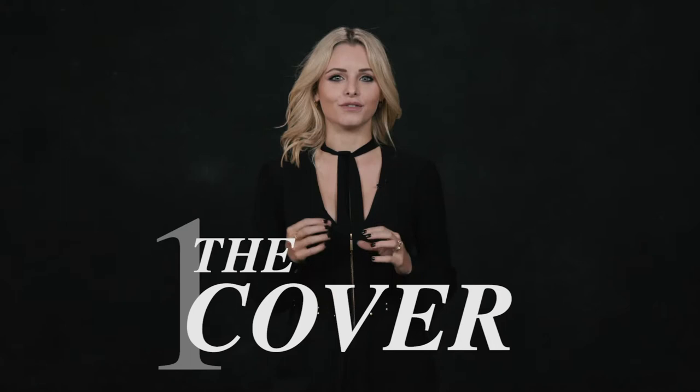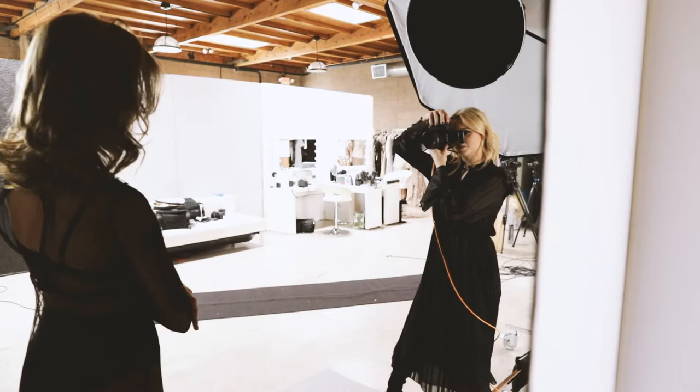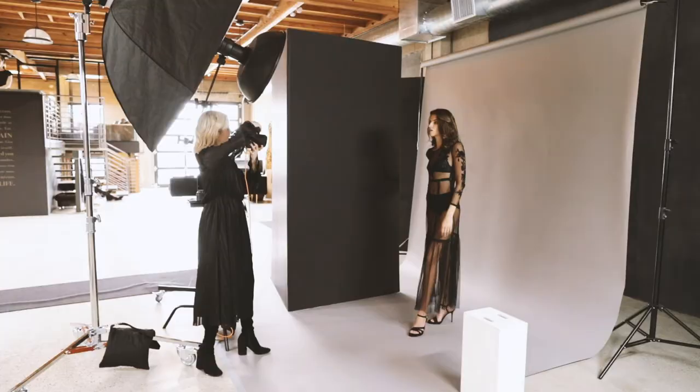Our first lighting setup is the cover shoot, which is a very versatile light setup that flatters almost every subject. It's directional light, it's beautiful, it pops, it has contrast, and it replicates most of the cover shoots you see on magazine stands.